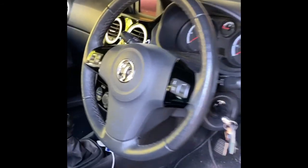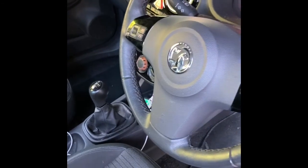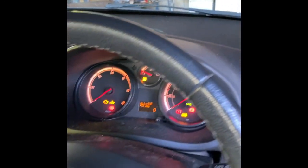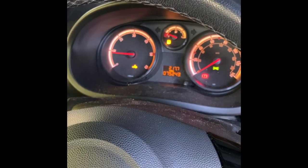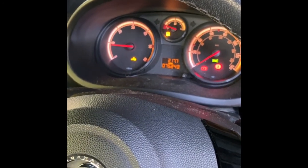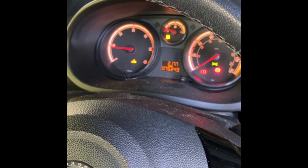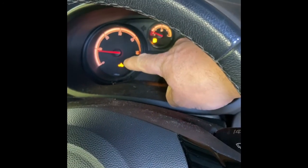So we're in the car itself, I'll switch the ignition on and try and start it up. Okay, and it is this light here that the customer has complained of.